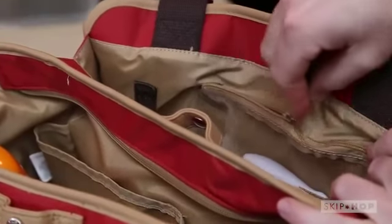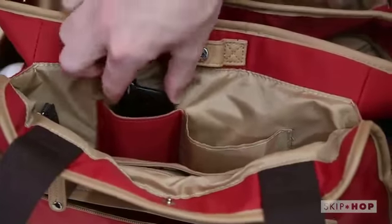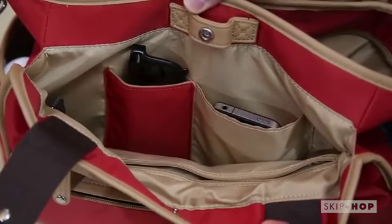The baby section includes a clear, wipe-clean zip pocket, perfect for pacifiers and more, while the parent section also includes a fleece-lined pocket, ideal for sunglasses or a cell phone.